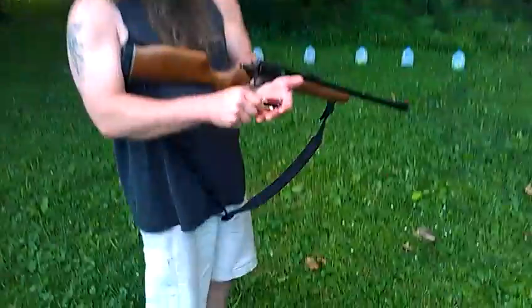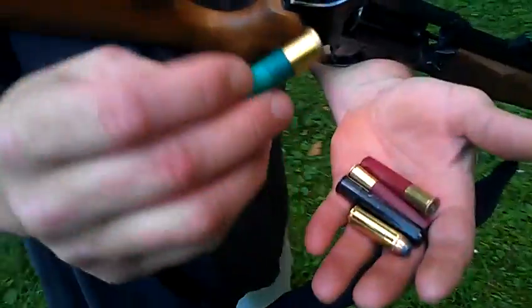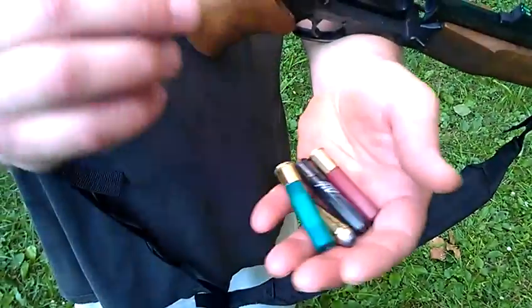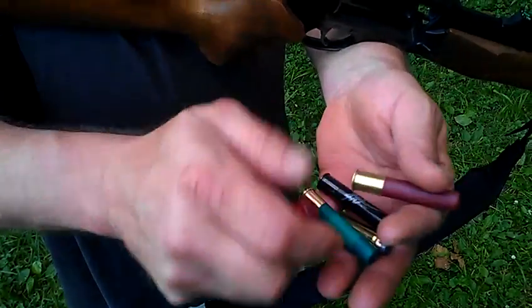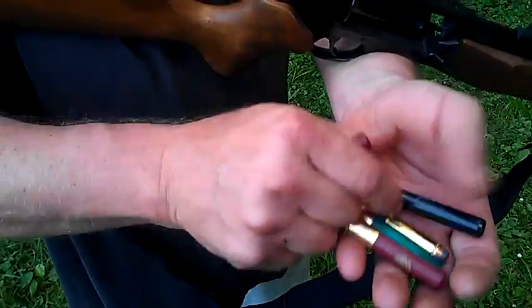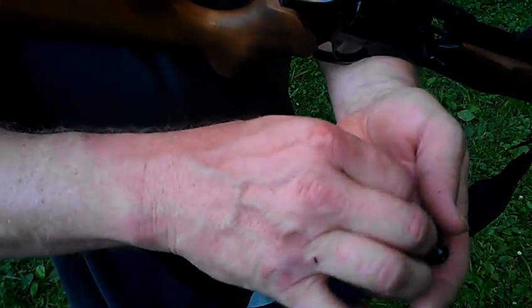Let's look at the ammo here. .45 Colt — this is a slug. I'm going to go number four shot, then Tripwad Buck, and then PDX for the last. Hopefully that's the way I get it to work. We'll see what happens here.